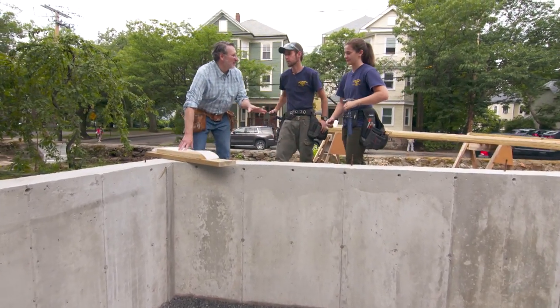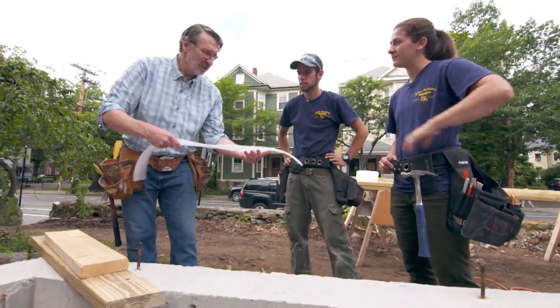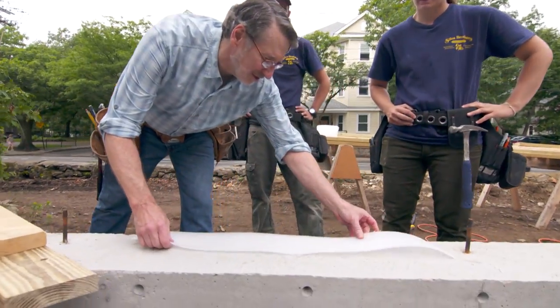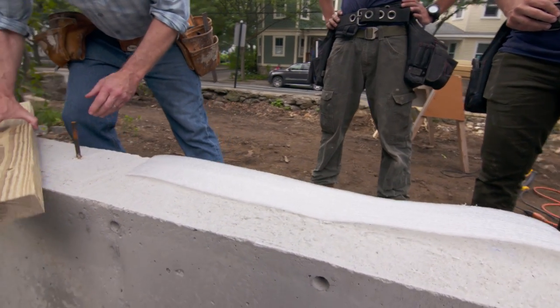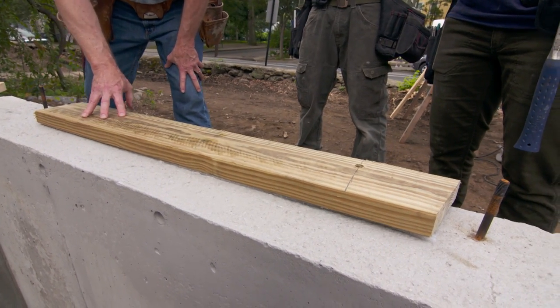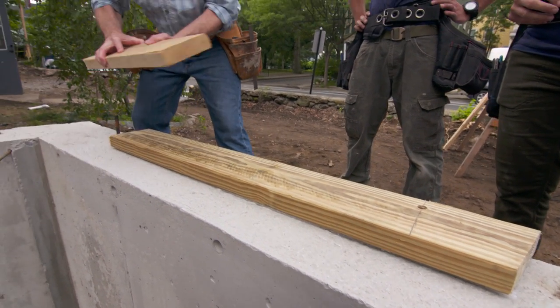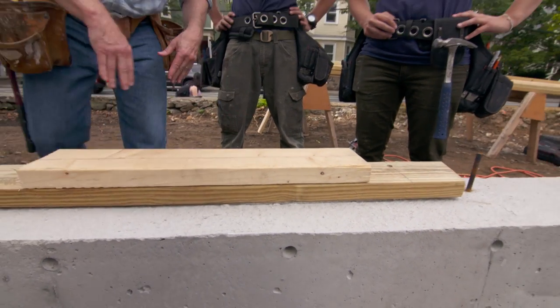Before we get started, I want to show you some of the pieces we're going to be dealing with. We're going to start with this little foam — it's like a moisture barrier, and that's going to go on top of the foundation just like that. The first layer of the sill will be a 2x6 pressure-treated lumber, and that goes on top of that foam. The last piece will be regular lumber, which goes on top of that, giving us a 3-inch lift of material.